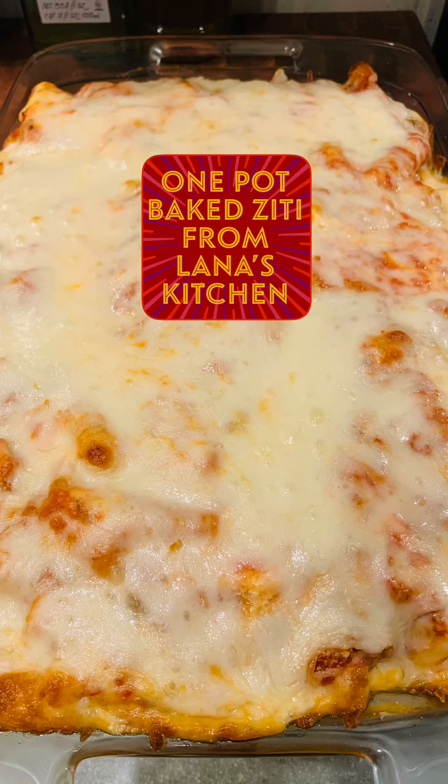Hi everyone and welcome back to Lina's Kitchen. Today I'm making one pot baked ziti. It's almost like a dump cake but it's a dump baked ziti — everything is in one pot. There's no mess, it's fast, it's simple, it's delicious, and you're gonna love it. And it's all under 45 minutes.